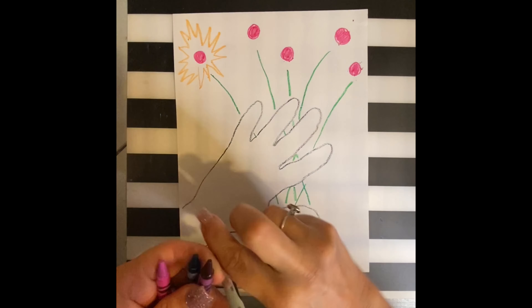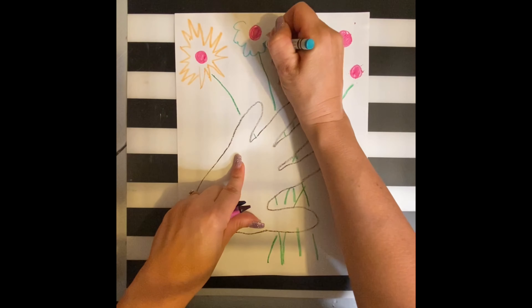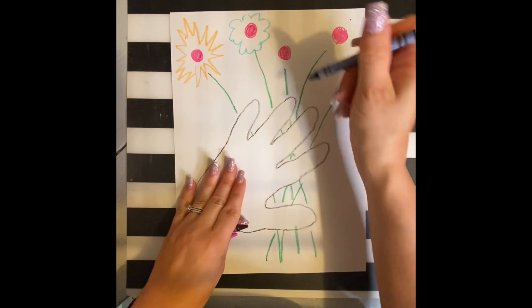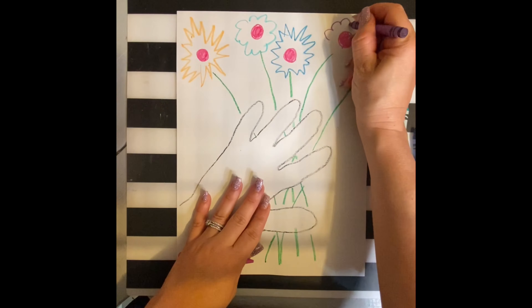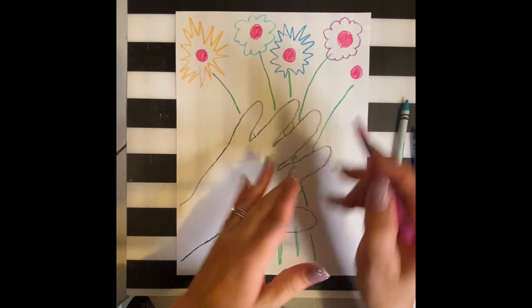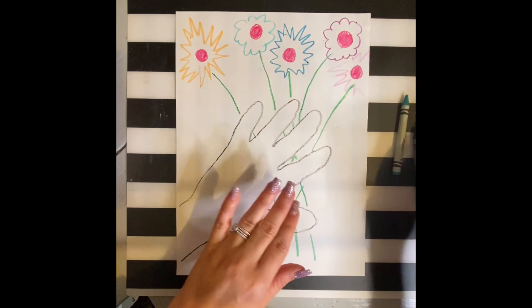Any colors will work, any designs will work — it's really your choice. Picasso loved to experiment and I encourage you to experiment with different styles, colors, even materials. If you don't have crayons and prefer markers, go for it. Experiment.